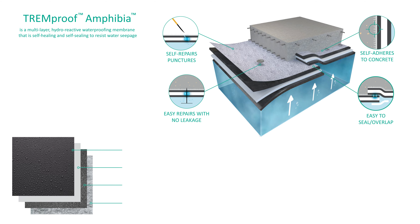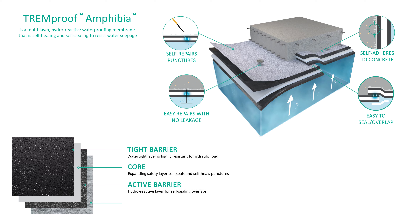The membrane is made up of four layers: a tight barrier, a core, an active barrier, and an integrated grip layer that adheres to the concrete. It's the ideal product for blindside and below slab-on-grade waterproofing.